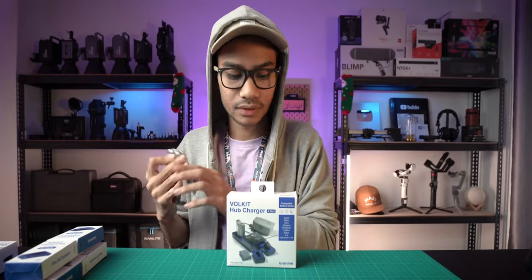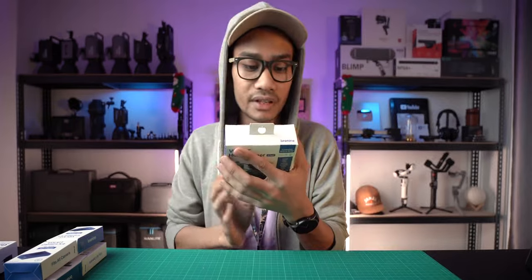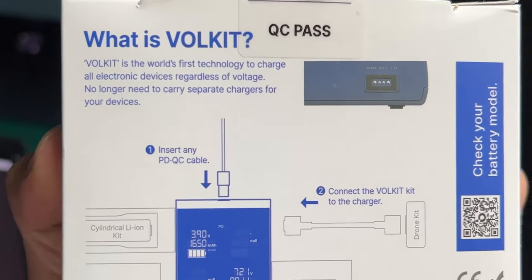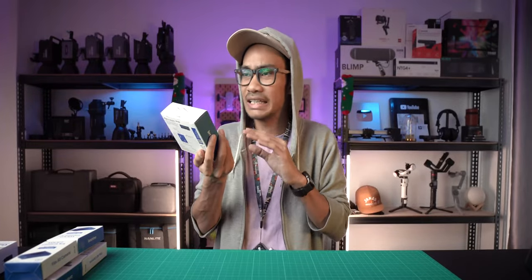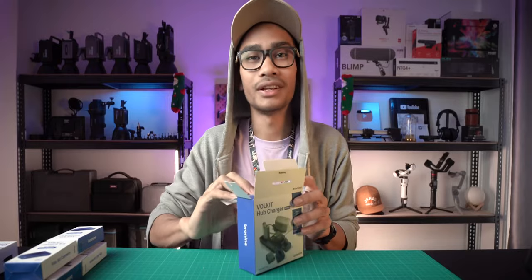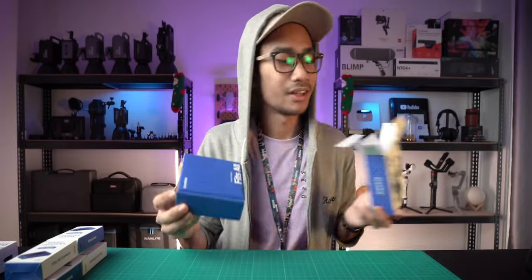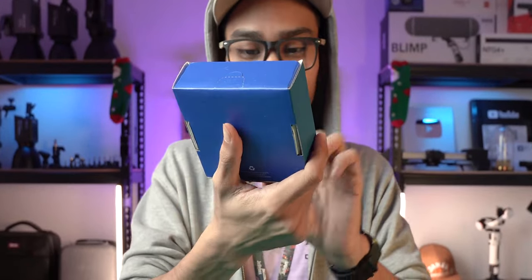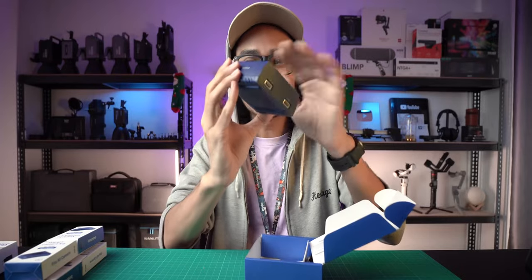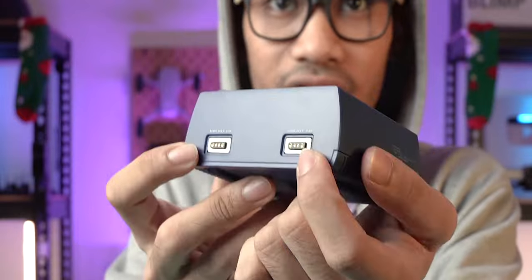Let's unbox the Volkit hub charger first. If you're curious and don't know what this is, you can read the back of the box - it tells you everything. Volkit is the world's first technology to charge all electronic devices regardless of voltage - no longer need to carry separate chargers for your devices. Let's open it. They got a box inside the box! This is the charger - they got four pins here, two on the left and two on the right. They also include documentation and a Type-C to Type-C cable to charge the adapter.